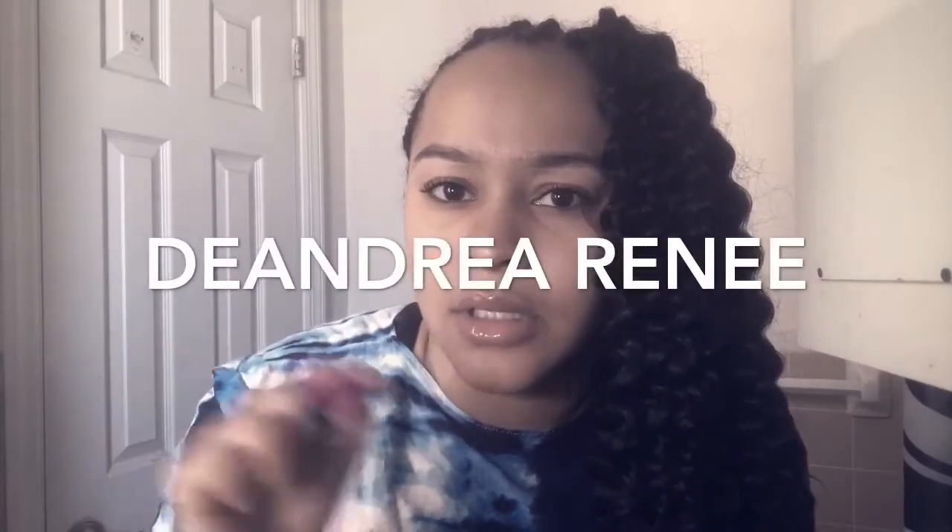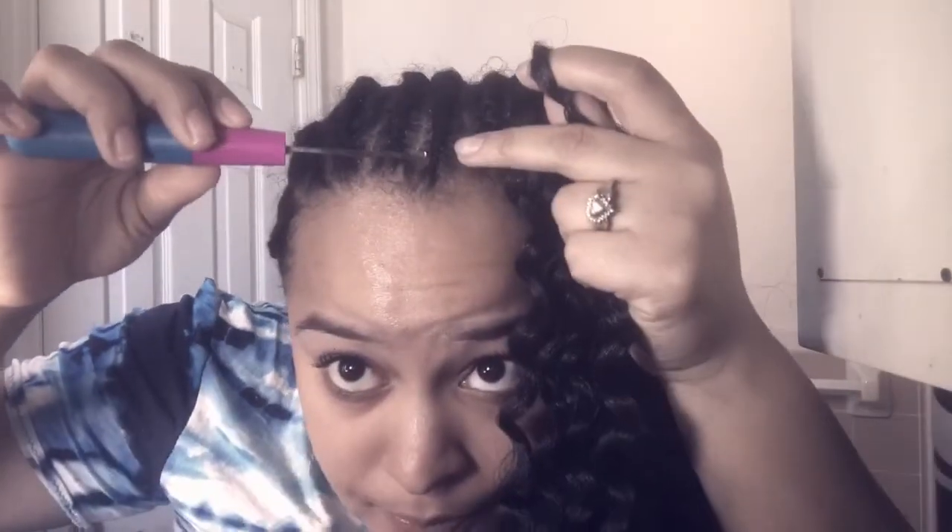Let me show you how I put it in. I take the latch hook — I never start at the tip. A lot of people lose the front of their hair because they start the crochet braid all the way at the tip, which pulls your hair off. I start further back. I put the latch hook under, hook my crochet, close it, and hook it through. For the front of my hair I don't do a double knot because I don't like the bulkiness, so I put it through, close it, and pull it.